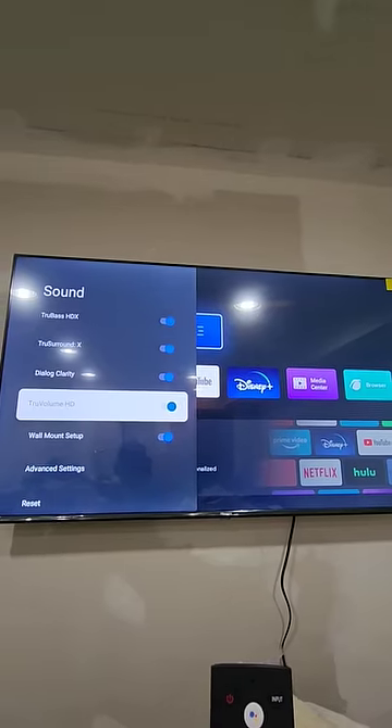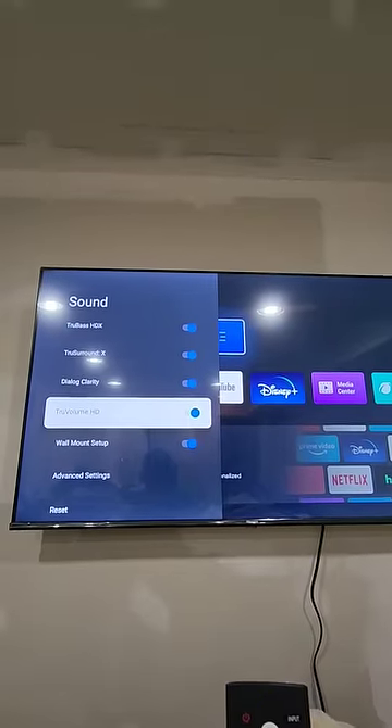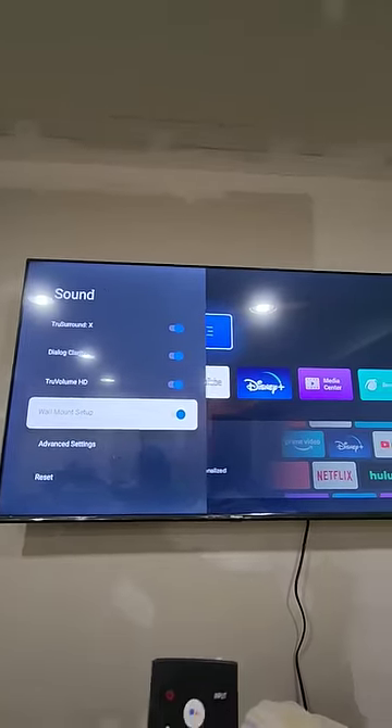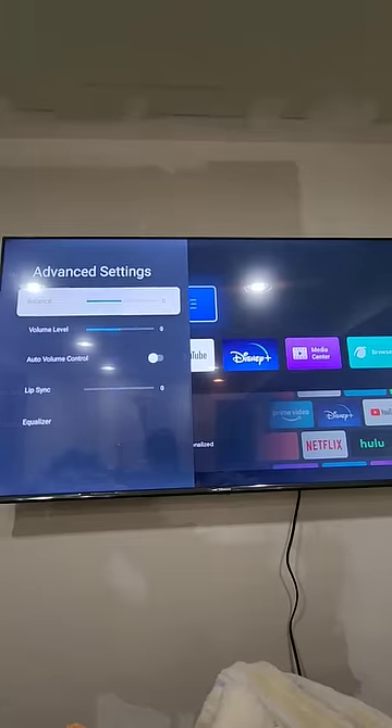Just make sure volume leveling is enabled. Volume HD is usually not enabled, nor is the wall mount setup. That will just help with the sound, giving you the best sounds no matter what you're watching.